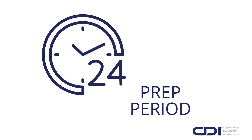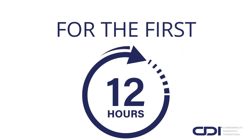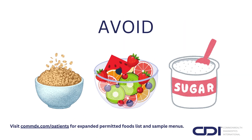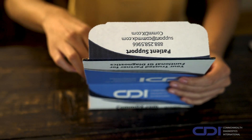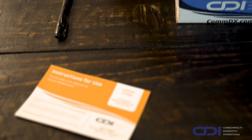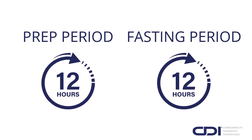Your test begins with a 24-hour prep period, which we recommend starting in the morning for convenience. For the first 12 hours, follow the specific test prep diet, avoiding grains, fruits, and sugars, among others. Thoroughly review the included instructions for use for a complete list of permitted foods. Following the 12-hour diet period is a 12-hour fasting period.